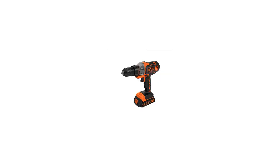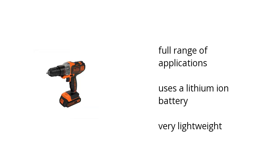Hi, I'm Michelle with the Buzztella Marketplace. Here's what you need to know about the Black & Decker Cordless Drill Driver Kit on sale at Walmart. It has a full range of applications, it uses a lithium-ion battery, and it's very lightweight.